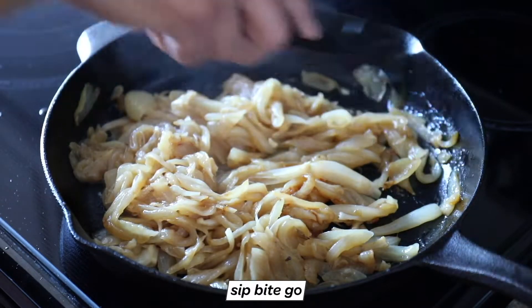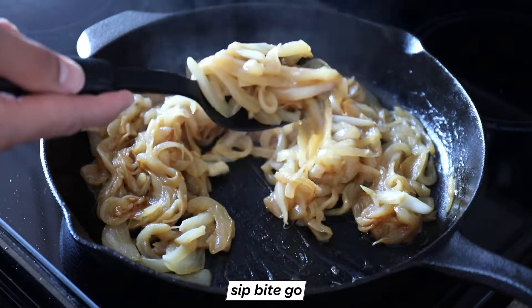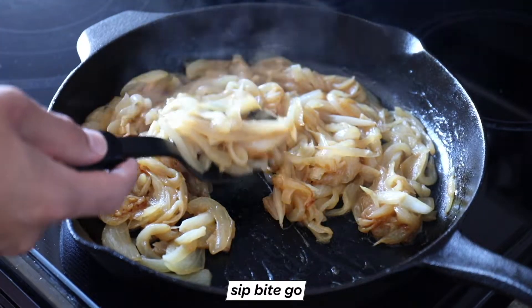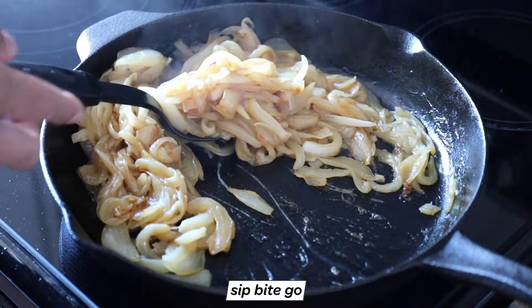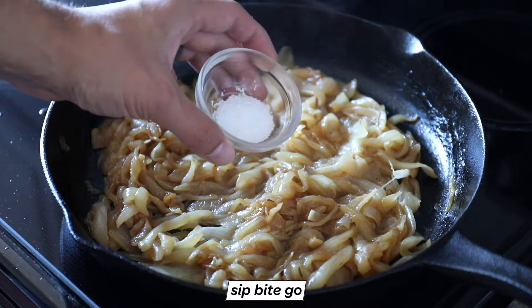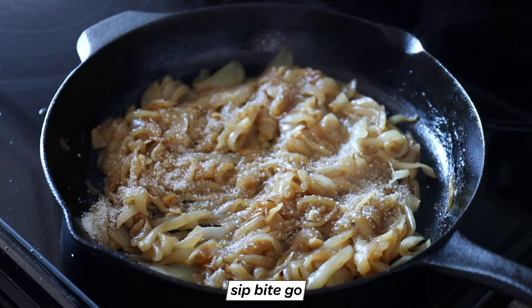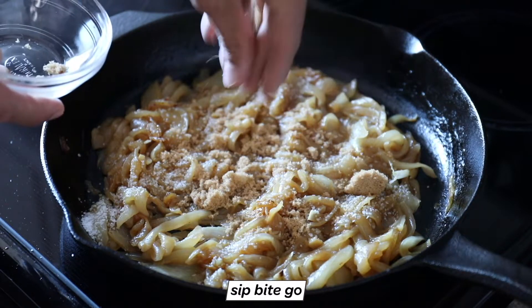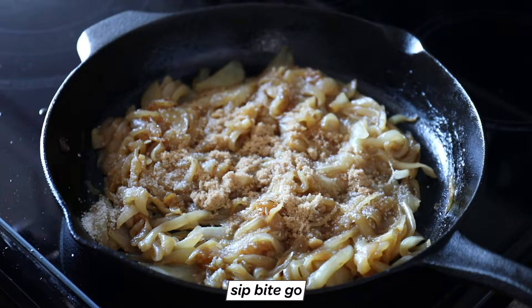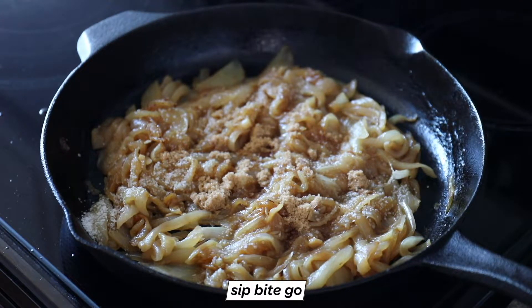Onions will drastically reduce in size as they continue to soften and caramelize. You can actually cook them on low for hours like this, so it's up to you to decide when they're caramelized to your liking and when you're ready for the next step. I like mine pretty soft and melted and really, really brown. At the end, you could add in some brown sugar and butter if you want — it's just a little bit of sweetness and some butter to add extra flavor.